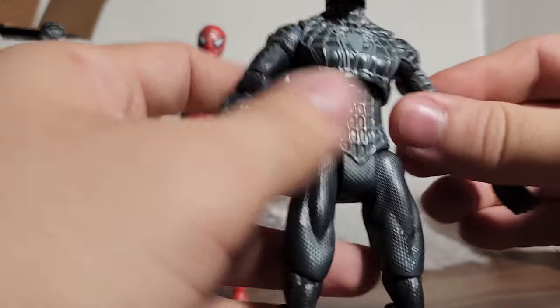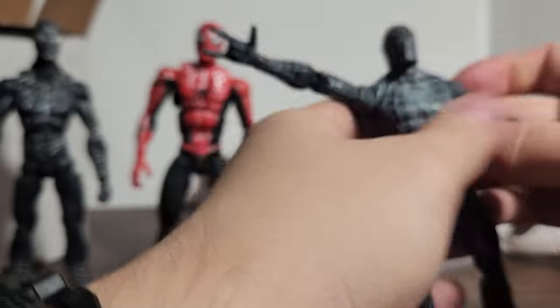He's pretty bulky. I'm making sure all the joints are not stuck or anything — and the joints are very nice on this guy.